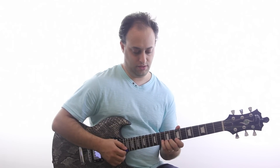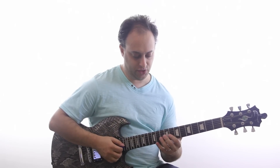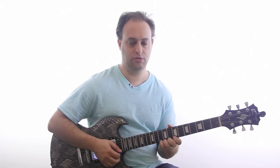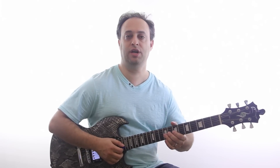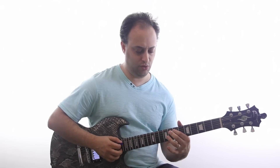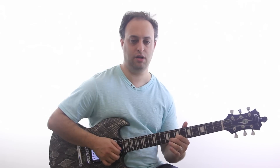Once you have that down, you want to look at each note in the scale and what you can bend to. The most common bends are going from the second note on each string — you're always bending up two frets, or a whole step. In the basic pentatonic pattern you have two notes on each string, and the higher note is the one you want to bend. You could bend the lower note too, but it's less common.